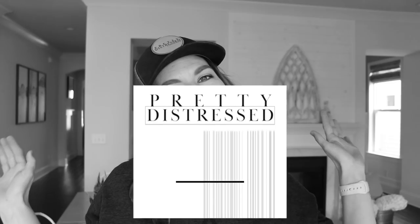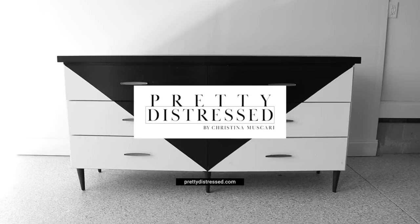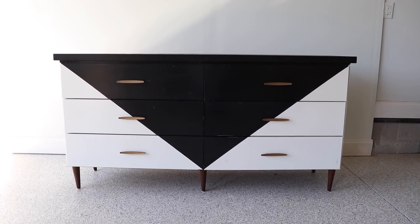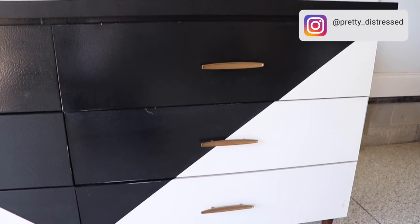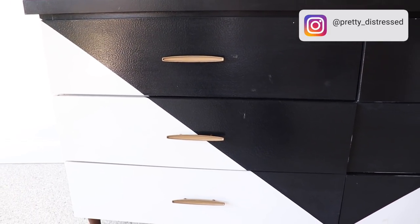Here is the six-drawer dresser I'm going to be working on today. This MCM beauty came my way for fifty dollars, and while someone put a lot of effort into painting it, it's just not my style. We're going to make it a little bit more earthy and neutral.